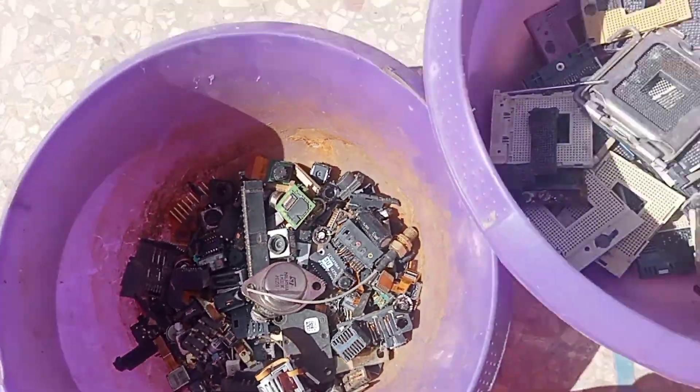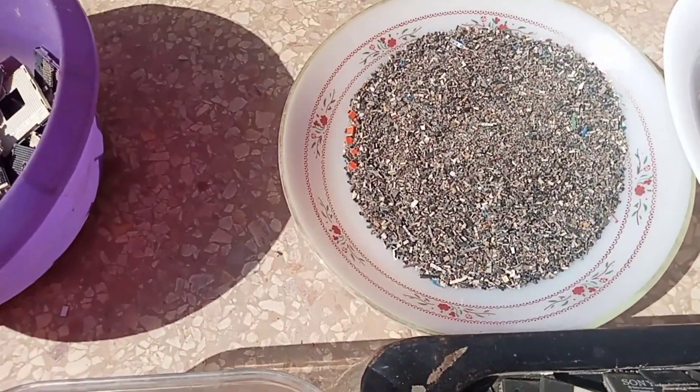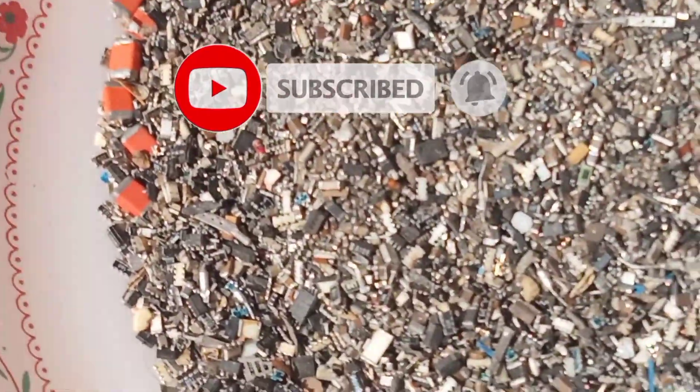Thank you for subscribing to GRH channel. If you liked this channel, make sure to subscribe for more. We hope you enjoy watching. Thanks again and welcome to GRH channel — Gold Recovery Hassan.